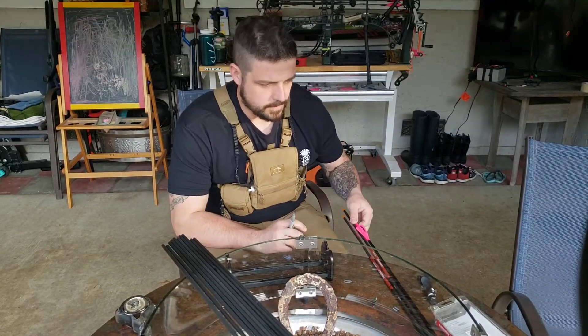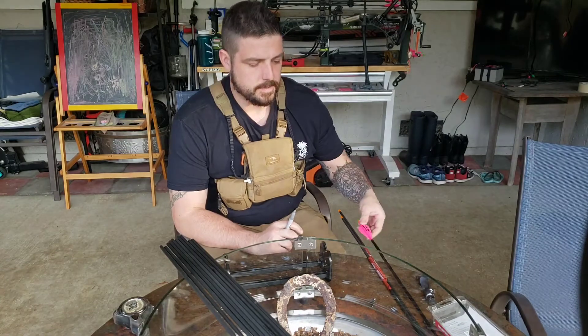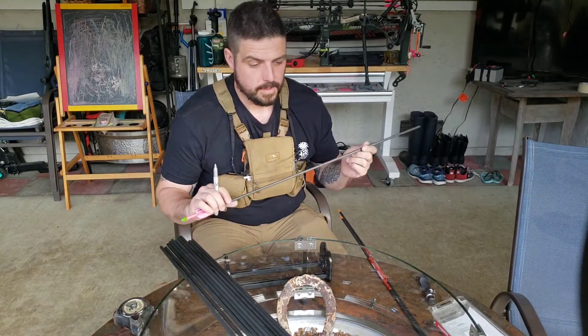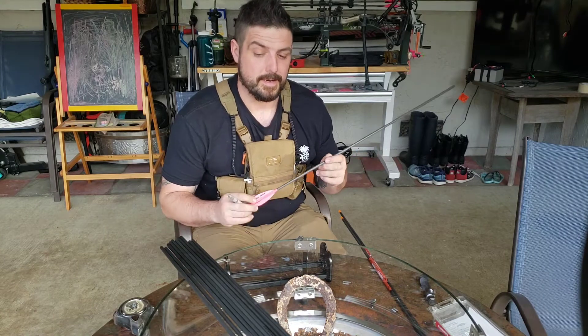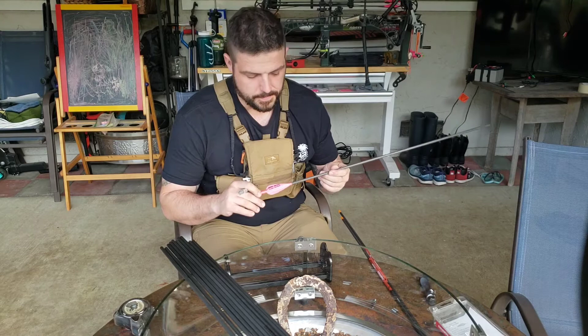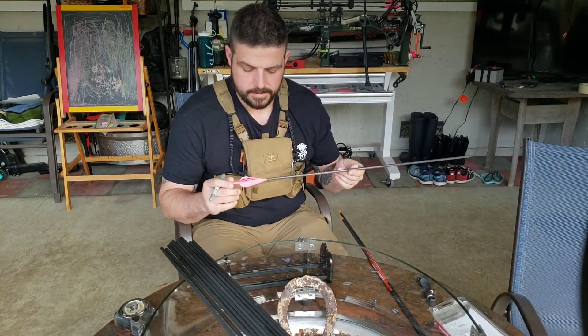What's up everyone? I couldn't find any 260 spine Easton Axis arrows around. That's what I've been shooting for a while now and I need to get some more arrows and I kind of wanted to tinker around a little bit. So these are the arrows I'm shooting right now — Easton Axis 260.